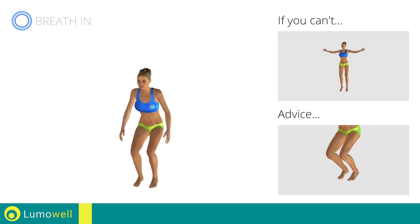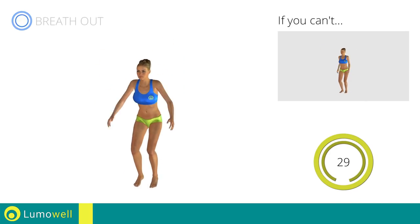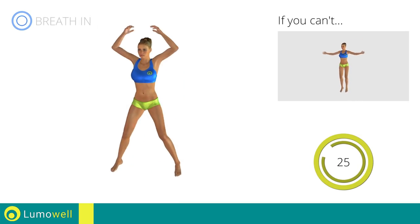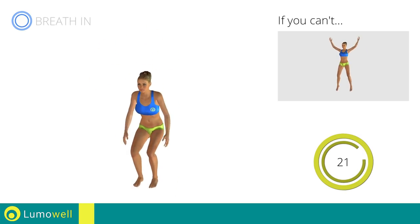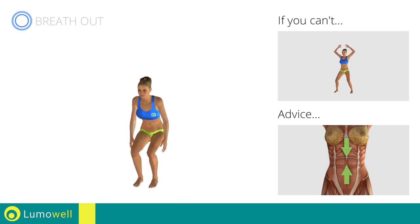Avoid violent impact with the floor during the descent from the jump. Always land on your tippy toes. Do not bend or curve your back during the exercise. In order to avoid errors, keep your abdominals constantly tight.